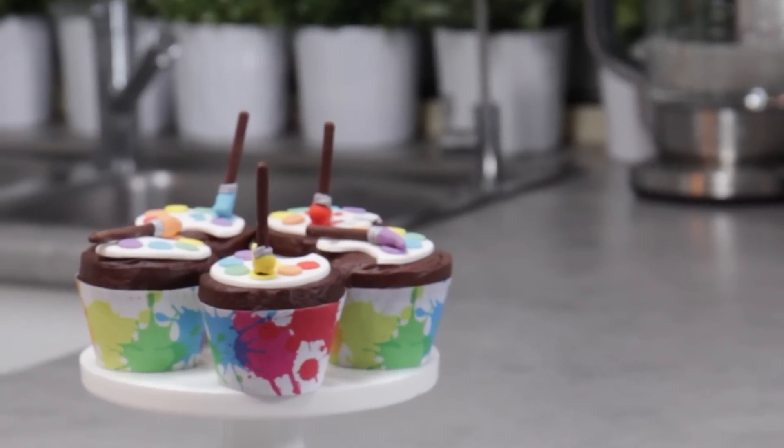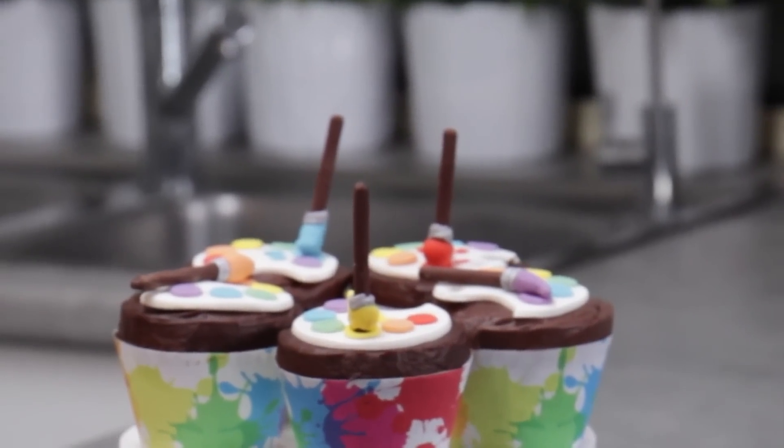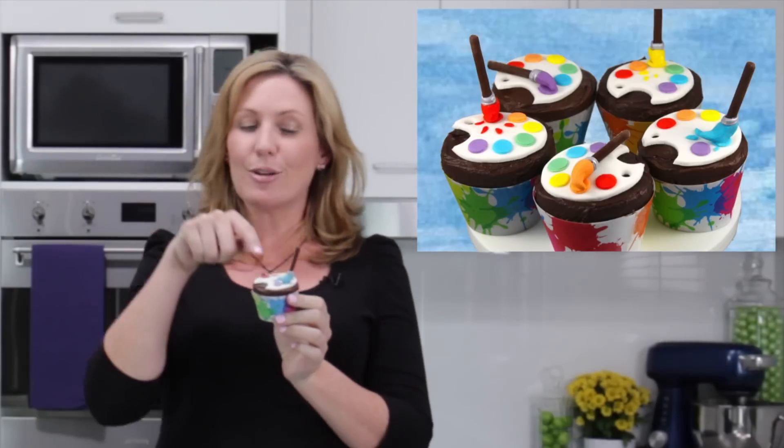Hi guys, it's Elise from My Cupcake Addiction and in today's episode I'm going to be showing you how to recreate these gorgeous little illusion paint pellet cupcakes. I'm going to show you how to make the little paint pellet, how to make the little brushes, and also how to stand them up — making it look like they're actually standing up, just dipping into those little paint pellets. I hope you love this idea, let's get started.